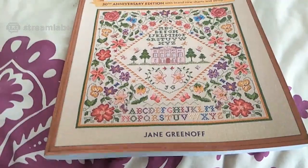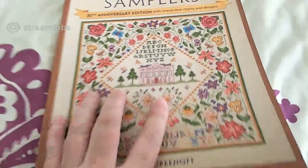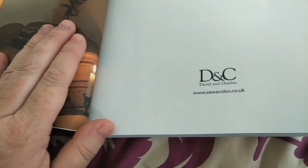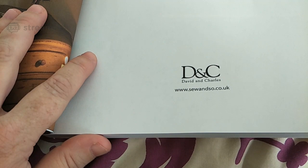Now the publisher — zooming in — is D&C, www.davidandcharles.co.uk. I'll do the publishing details first. We've got the ISBN here if you're interested.